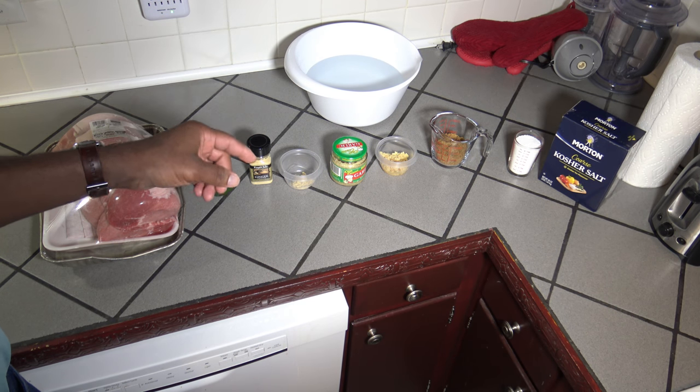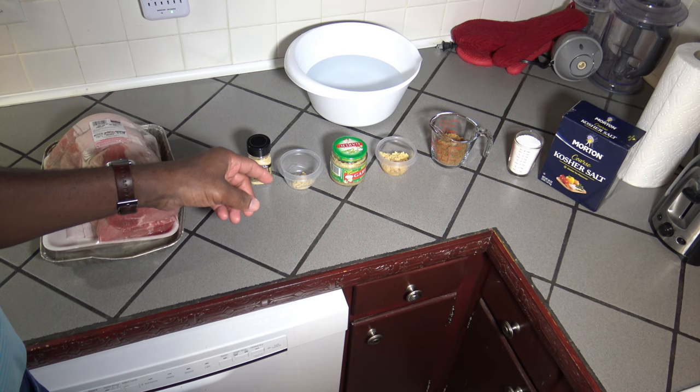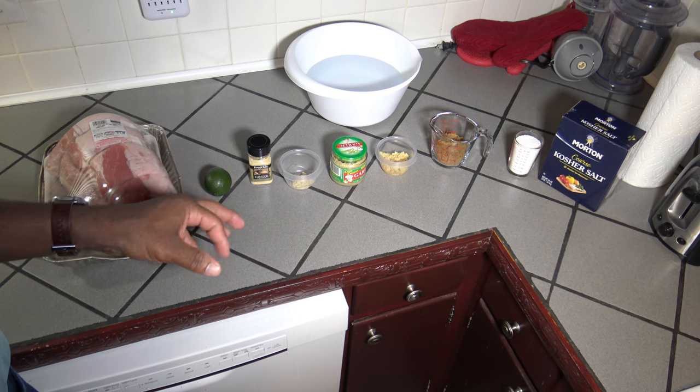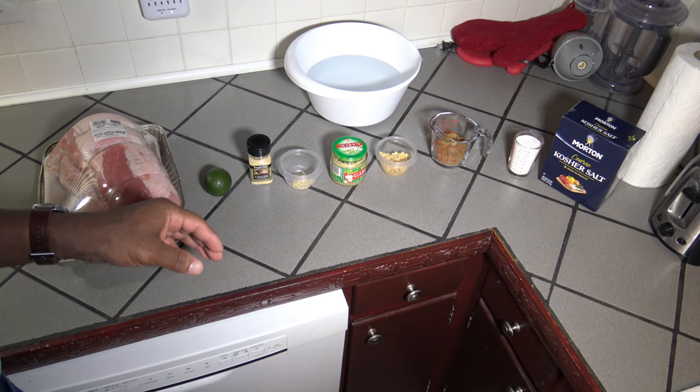Once I get them all mixed up good, I'm going to use a brine bag to hold the pork loin in the brine. I'll bring you back after I've got that all prepared together.